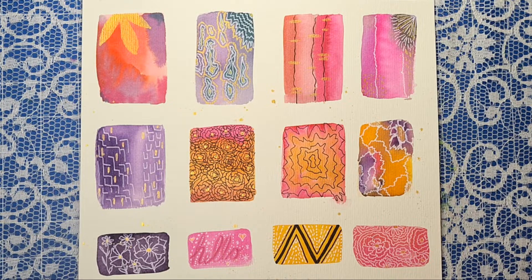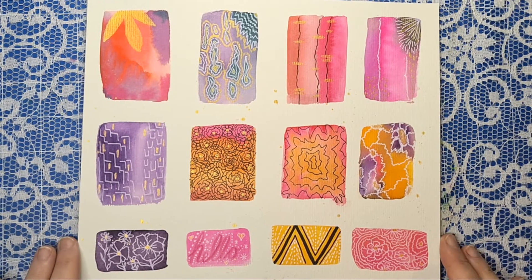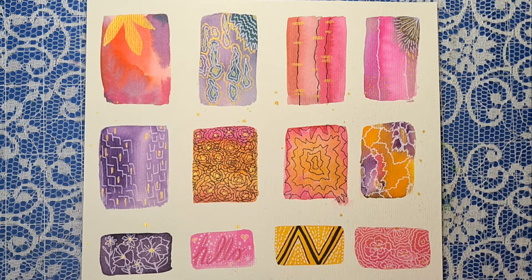The challenge for March is just to do anything on green. The hashtag is hashtag 2022 doodle challenge MAR. You can find all the other videos that are in the challenge by using the hashtag.